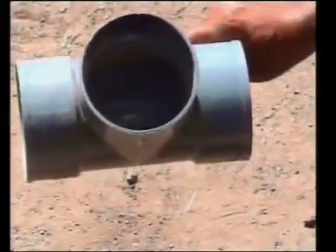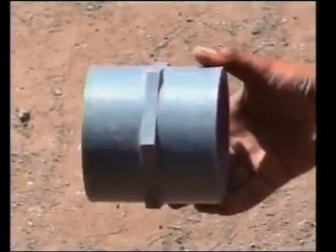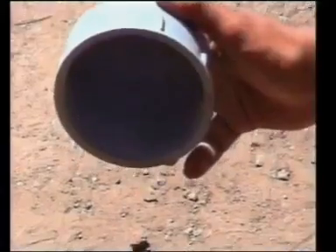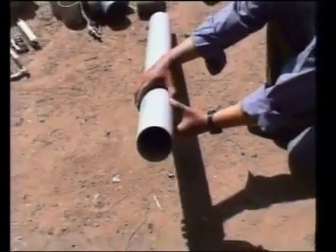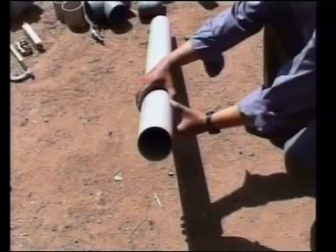90mm tee, one piece; 90mm female adaptor, one piece; 90mm male adaptor, two pieces; 90mm end cap, threaded, one piece; rigid PVC pipe having 90mm diameter, two metre long, one piece.